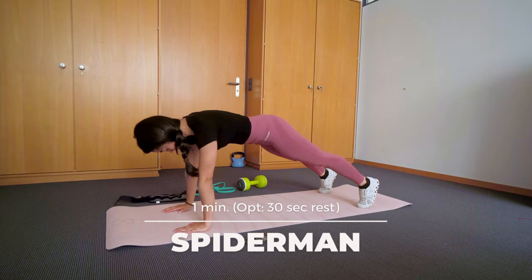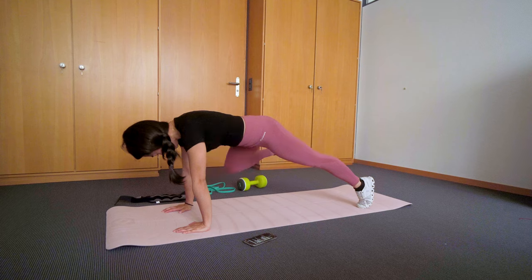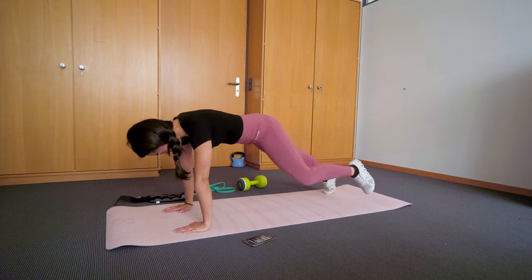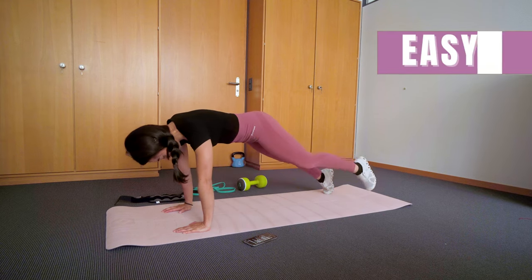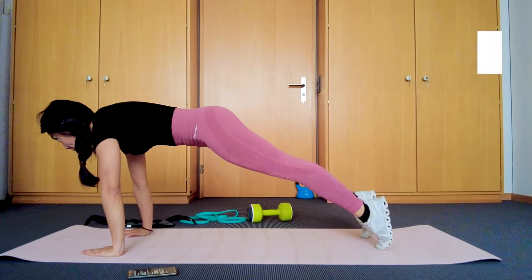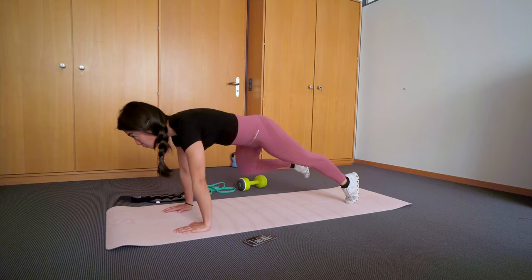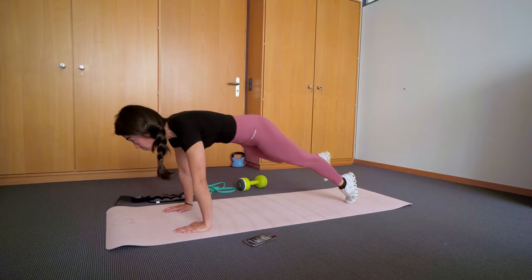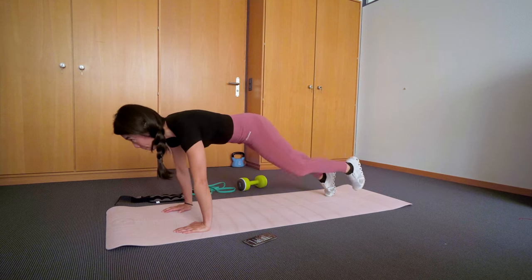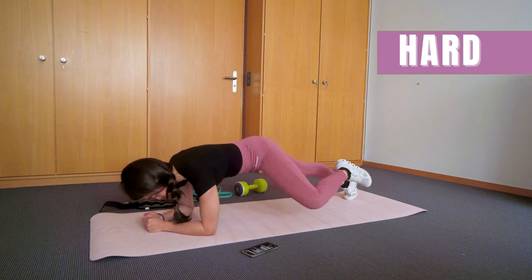Here's the fifth exercise. This is commonly known as the knee to elbow exercise, but I call it the spider-man plank. Get on your forearms with straight arms. Engage your core as you try to bring your knee close to your elbow. Try not to swing your body too much as you do the movement, and keep your head in a neutral position. You can make it harder by lowering down to your elbows.